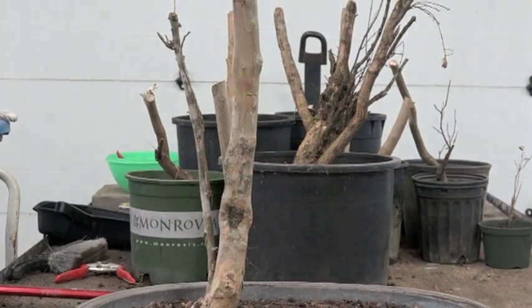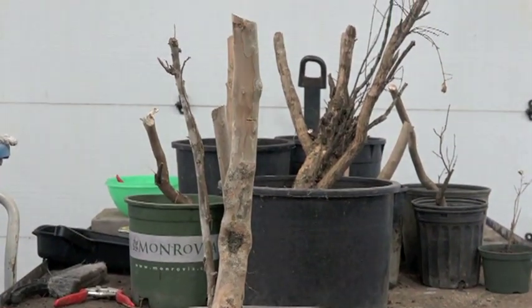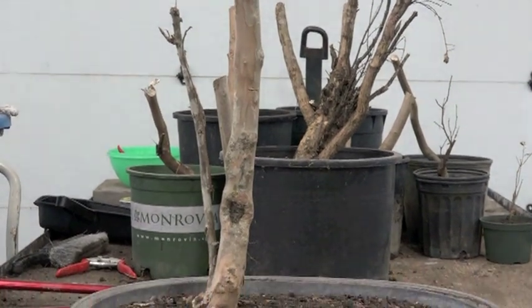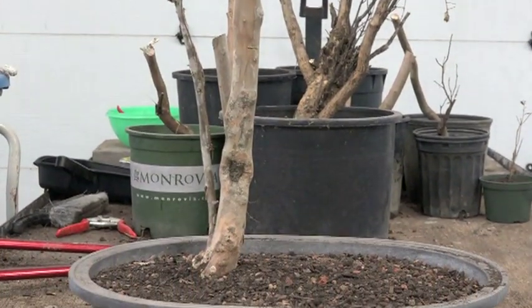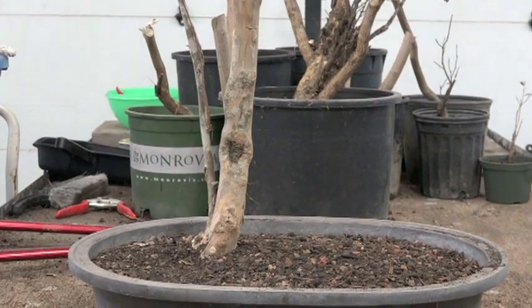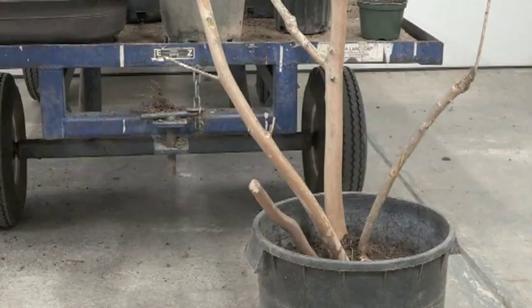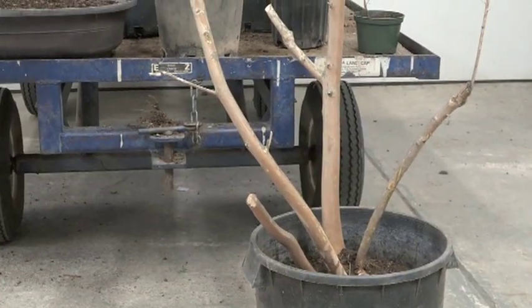This is the kind of stuff that happens when you're trying to clean up an area. It was either just throw it away or make this a little chapter. So let me go ahead and wrap this up.